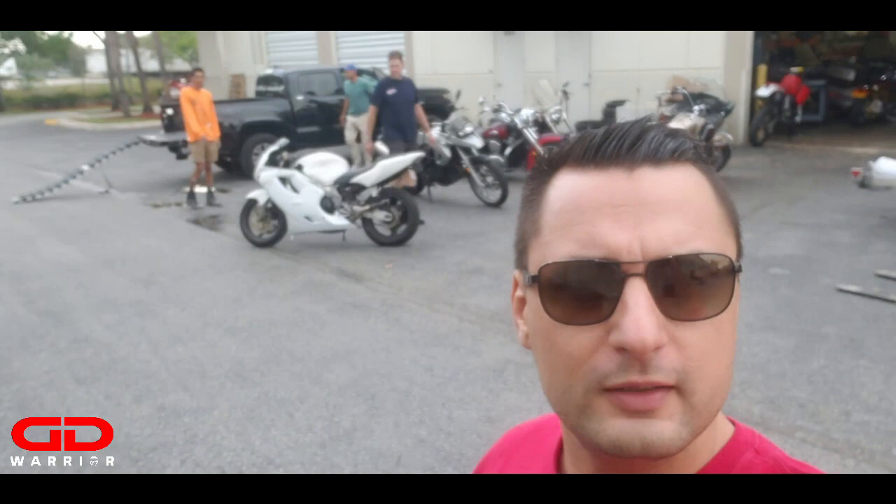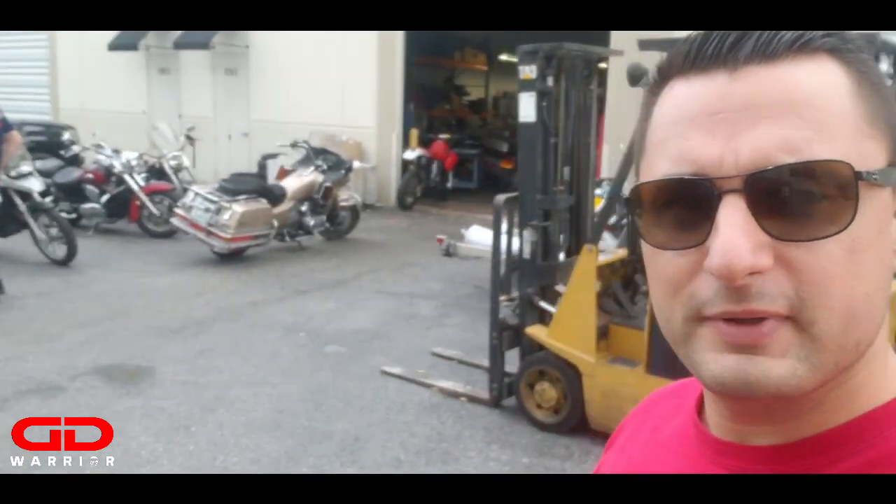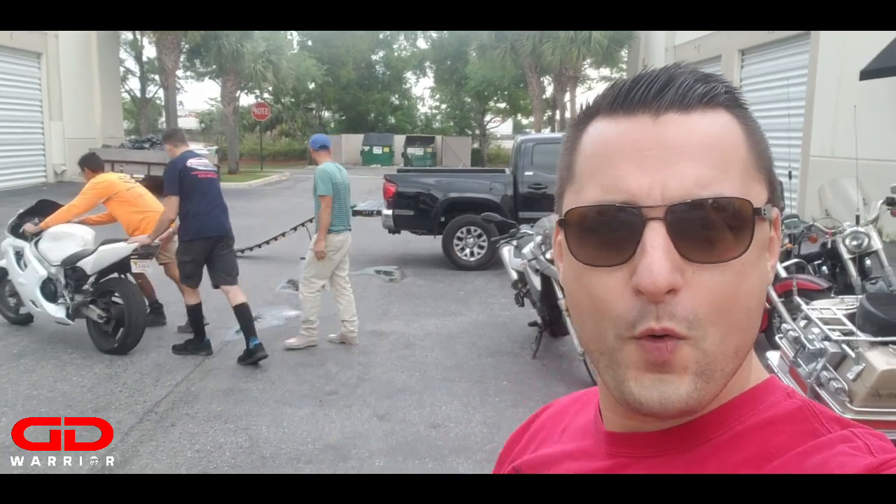What's up YouTube, we are back at Master Cycleworks. The warrior pistons are in, the big bore jugs are in too. Let me show you the shop - right there is Mike Riono.